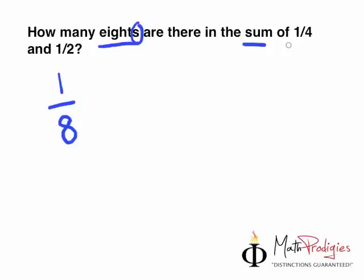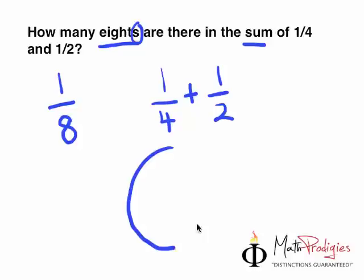One quarter and half. So, one quarter looks like this, and half looks like this. So they are asking you: how many eighths are there in the sum of one quarter and half? Now, that might make more sense to you. But first, let me give you the answer. For those of you who are eager to find out — the answer is six.